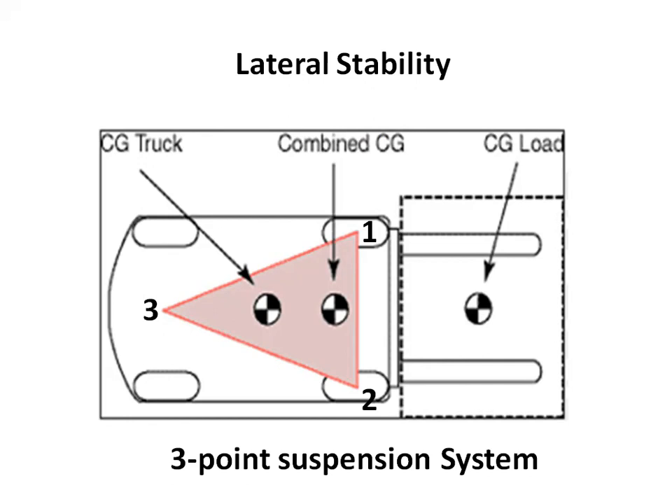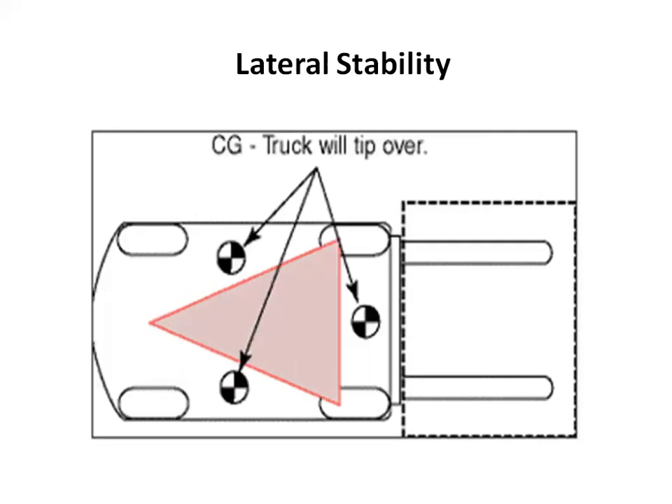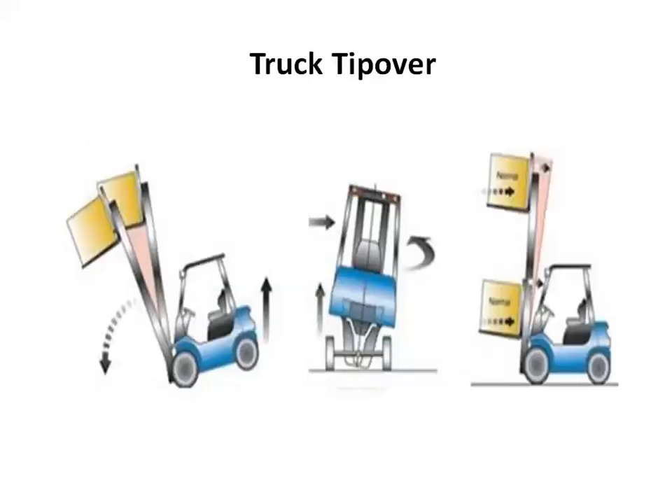A shift of the center of gravity occurs as the forklift is loaded. The forklift is more stable when it is properly loaded than when it is unloaded. However, improper loading — such as loading the forklift beyond its capacity or loading an oversized wide load without adjusting the weight — will cause the forklift to tip over, either laterally on its side or longitudinally forward. The direction of the tip over will depend on where the combined center of gravity shifts outside the stability triangle.